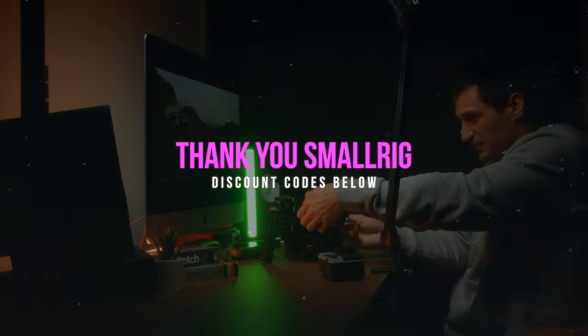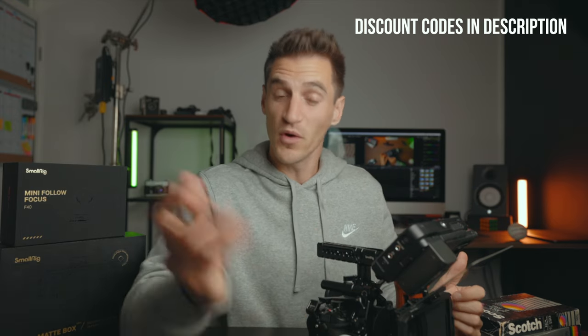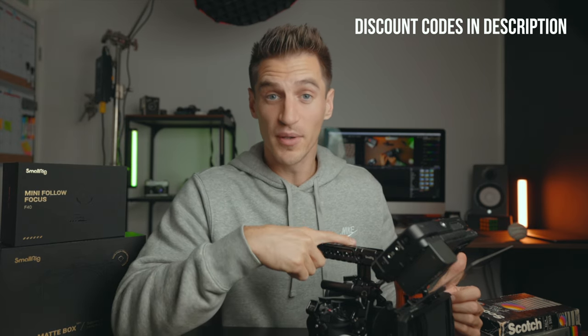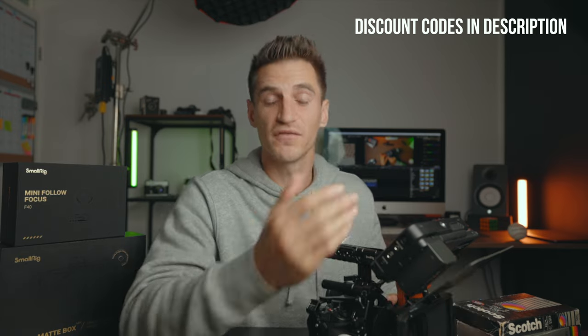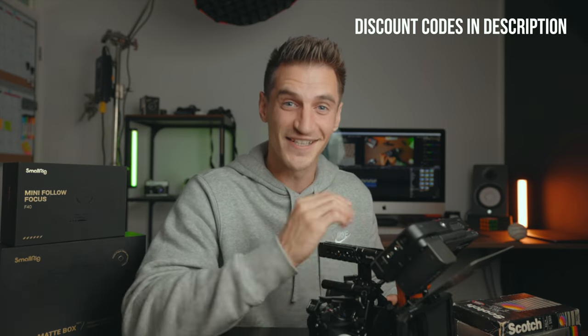SmallRig did kindly send me some of the components for this build, but they have not sponsored this video. I've been a big fan of SmallRig for a long time anyway, but what they have done is very kindly supply you with some offers — all of the components are listed below and there's a discount code as well. So if you're looking at building one of these rigs, it's definitely worth checking out the discount codes and the links in the description.